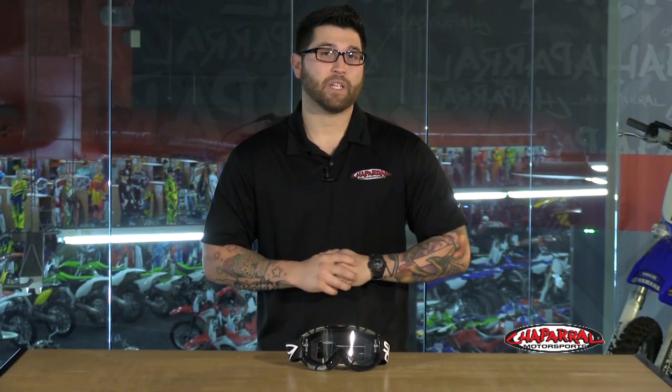I know we went through these really quickly, so for more info go to shopmoto.com and remember to subscribe to our YouTube channel. Thanks for watching, I'm Matt.